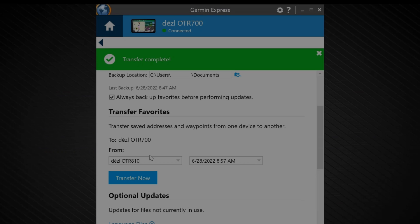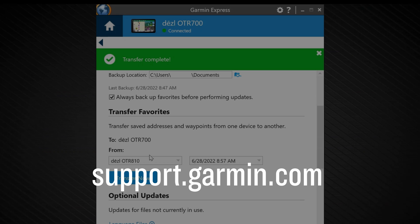That concludes the backup, transfer, and restore functions of Garmin Express. For more help, please visit support.garmin.com.